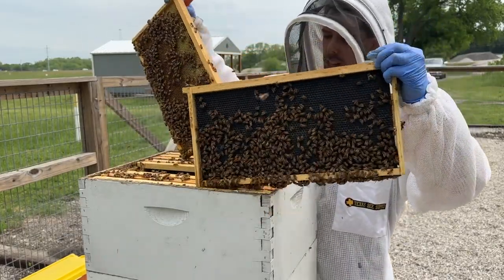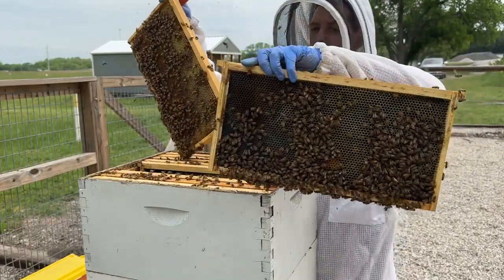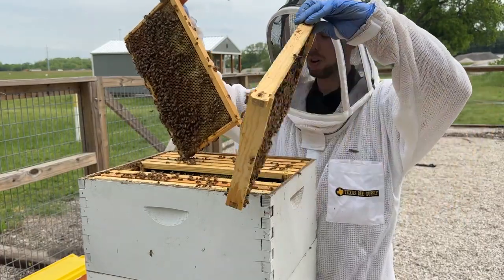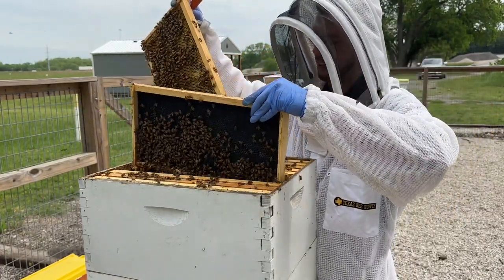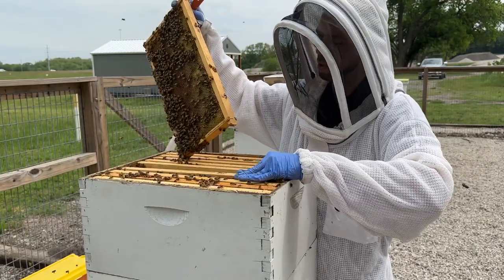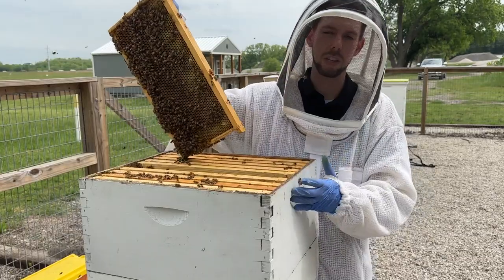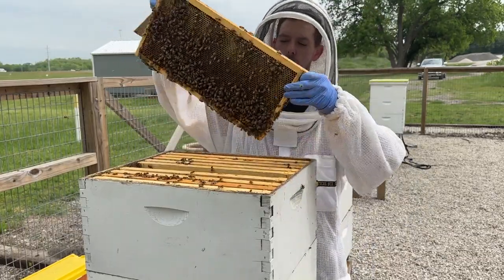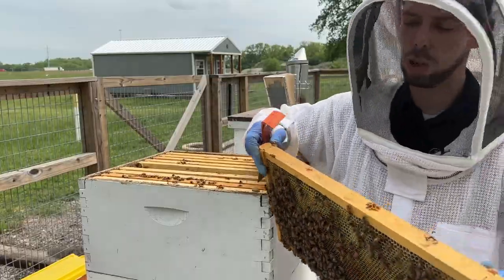On the side facing away from the comb they haven't really started drawing it yet, but on the side facing the old frame they've already drawn it out. It just encourages them to move up into the super faster if every other frame is comb versus foundation. If you're a brand new beekeeper with only foundation that's fine — they'll draw it out — but for year two I really recommend doing every other.